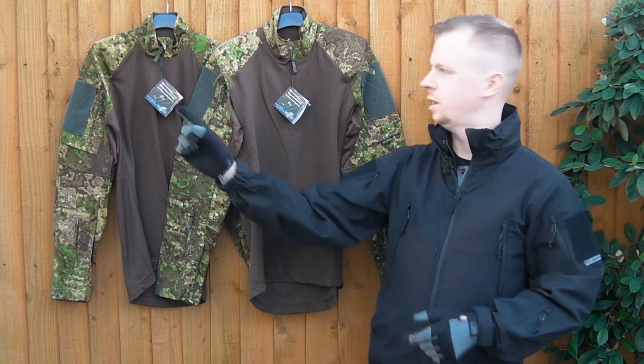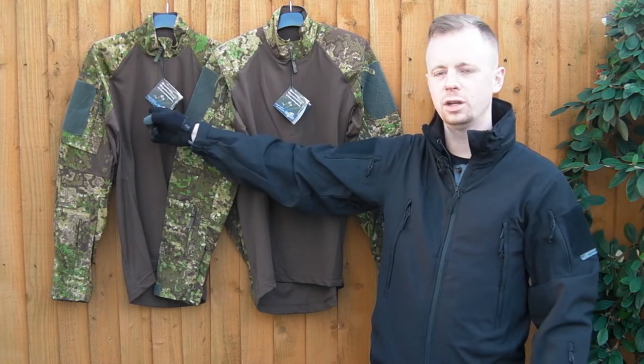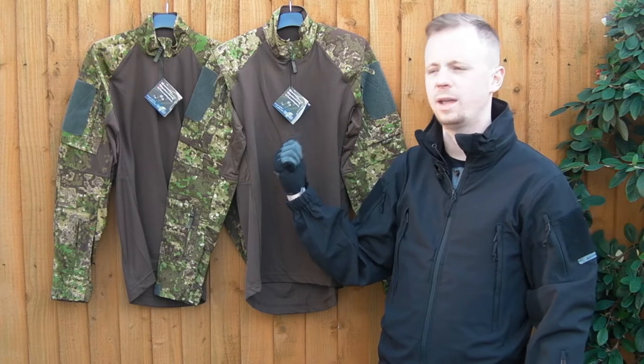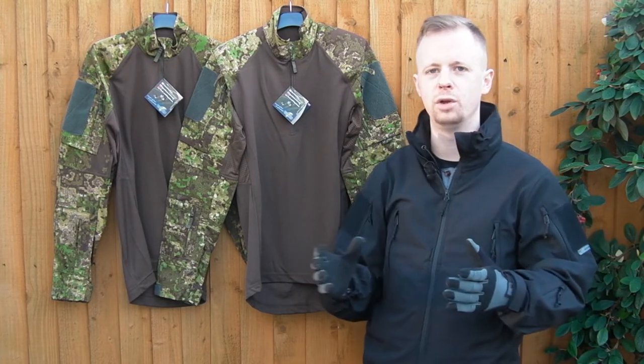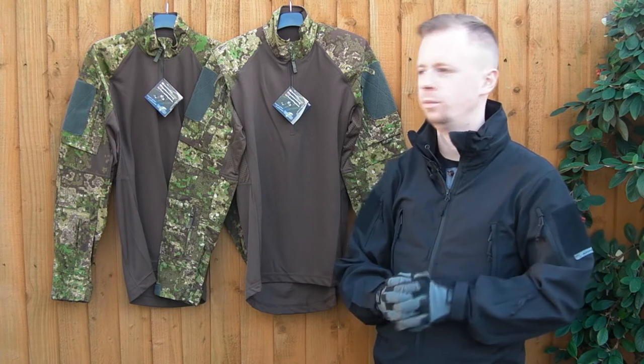As it happens, I have the first gen of their Striker Combat shirt here, along with the more recent second gen that came out sometime this year — about the middle of this year if I recall. I wanted to take a look over them now while I've got both to hand.